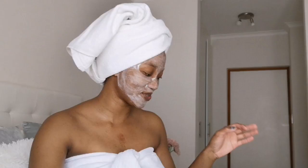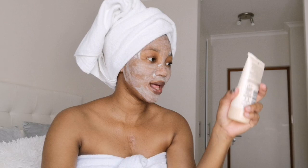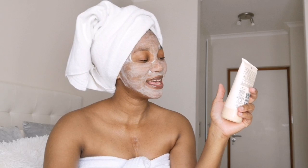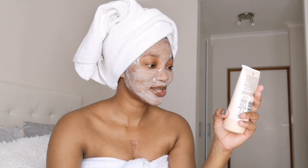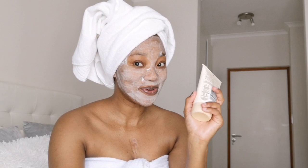I'm actually not sure what this mask is supposed to help me with because I'm new to masking. It says it's got shea butter, known to help soften and hydrate skin. Let me go wash this off and then I'll come back.